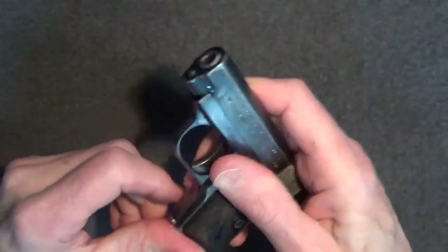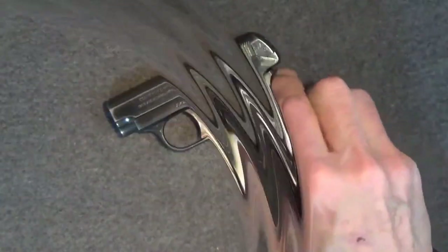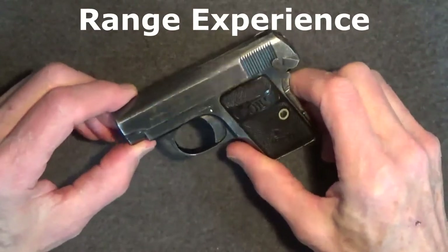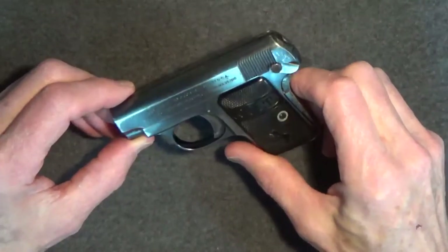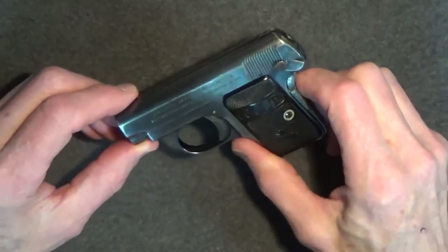Period of travel is very short, breaking at 10 pounds. As for my range experience, keep in mind that this gun is over 100 years old. Taking this antique firearm to the range is not something I do very often, but I did it for the purpose of this review.